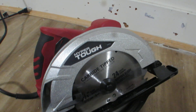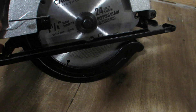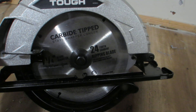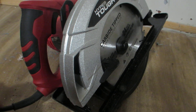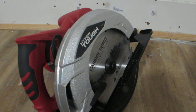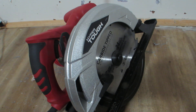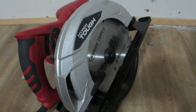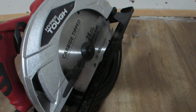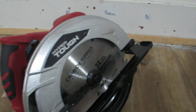This is the review of the HyperTuff. This is how it looks like up close. I bought this from Walmart. It is useful for cutting wood, and if you have a different blade you can also cut metals. This is the circular saw HyperTuff, and this one is made in China from Walmart.